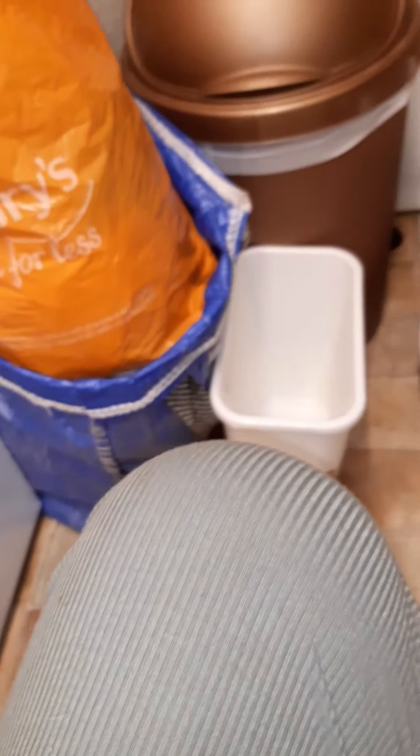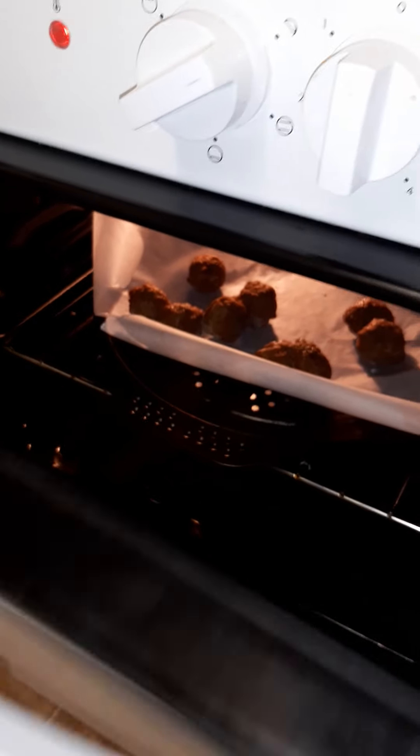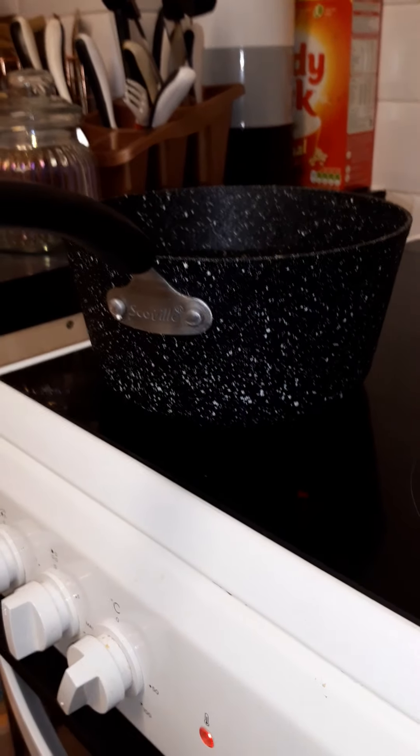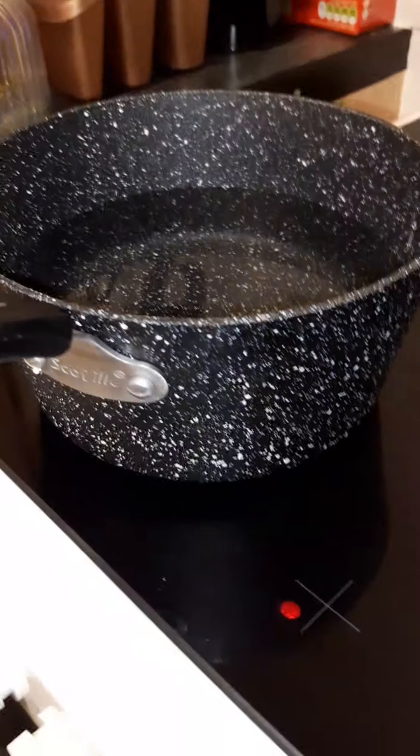Tea for this evening is going to be the leftovers of these - the Plant Menu meat-free meatballs from Aldi. These are really nice, clearly marked vegan, and they're in the freezer. About £1.20 a pack, and you get a decent amount in there. I'm going to have to get some more this week.